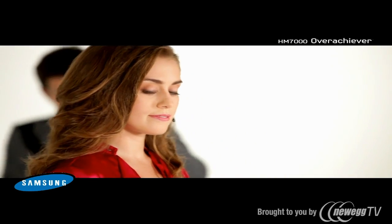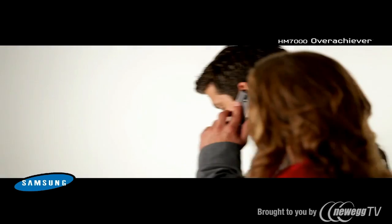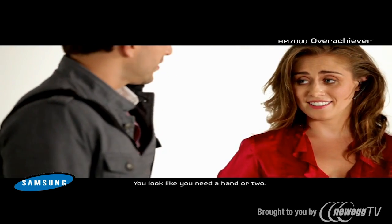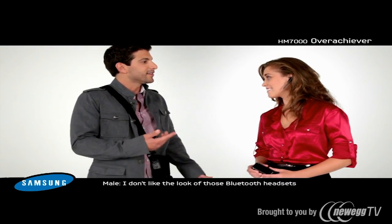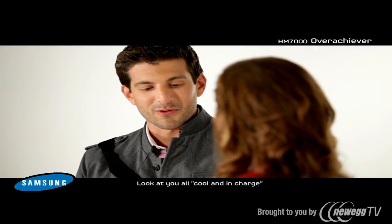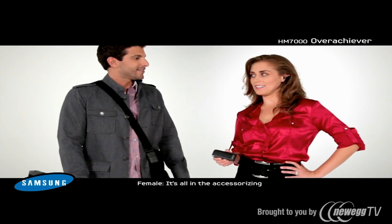Let me see if I can find a pen. I've got all this stuff going on. Hey, you look like you need a hand or two. I don't like to look at those Bluetooth headsets, but I've got so much stuff going on. Look at you, all cool and in charge. It's all in the accessorizing.